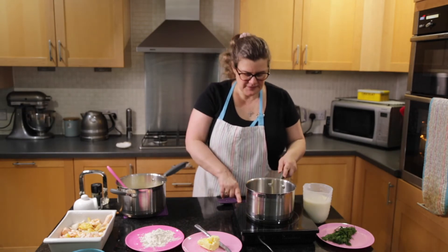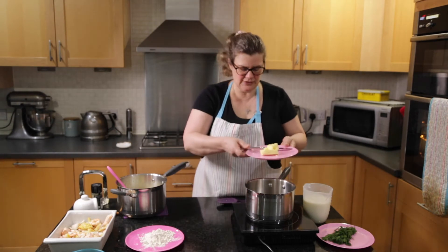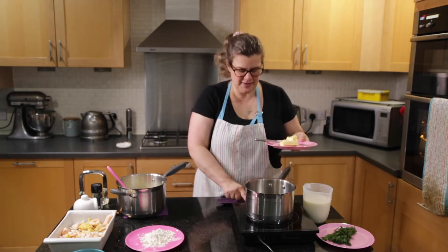To make the sauce it's made by a roux method, so I need to melt the butter in the pan.